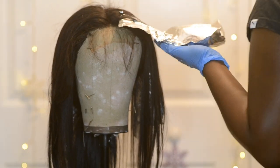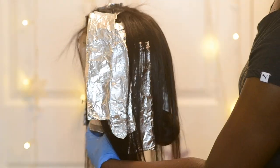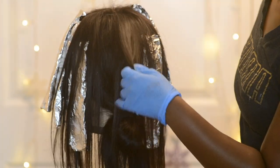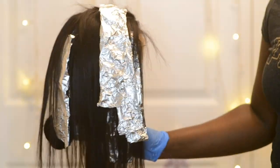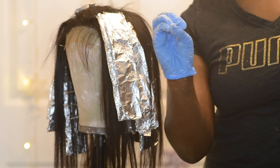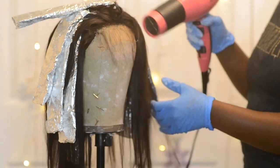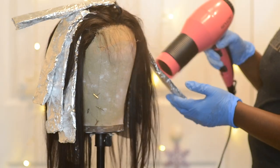I did the other side off camera and this is pretty much how it should look when you're done. I used about nine foils in total. To help speed up the process, I blow dried my foils for about three minutes.